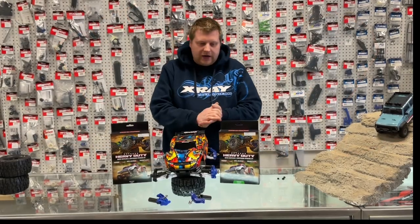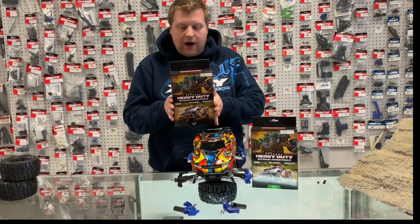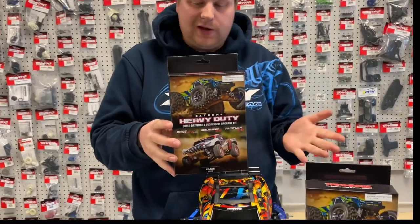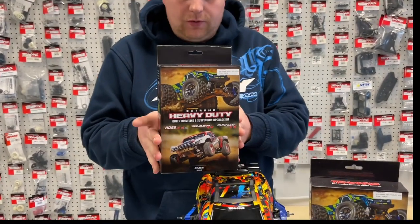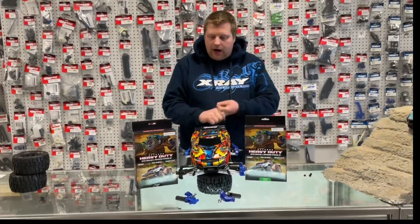How's it going? So we're here. Traxxas just released these new extreme heavy-duty driveline and outer suspension upgrade kit. This is going to be for any of the Rustler, Slash, and Haas owners.